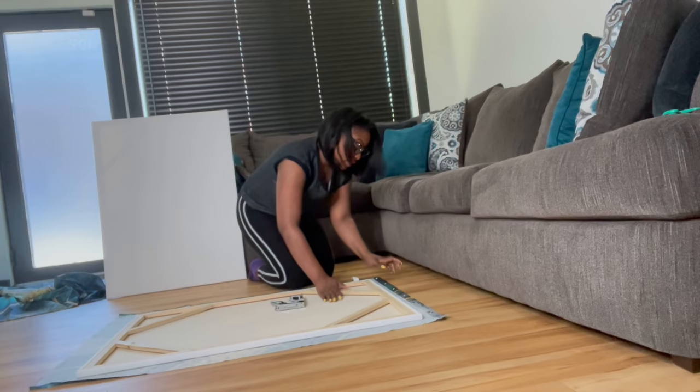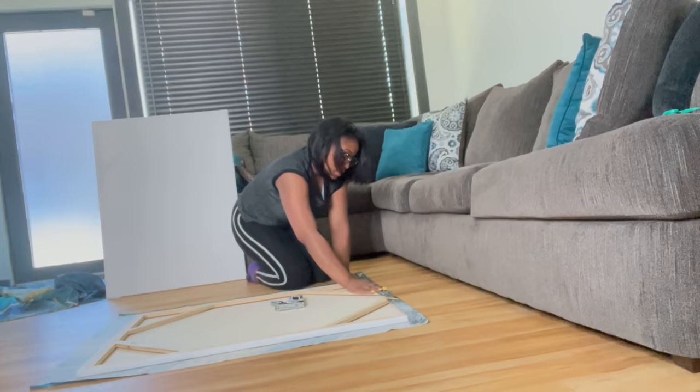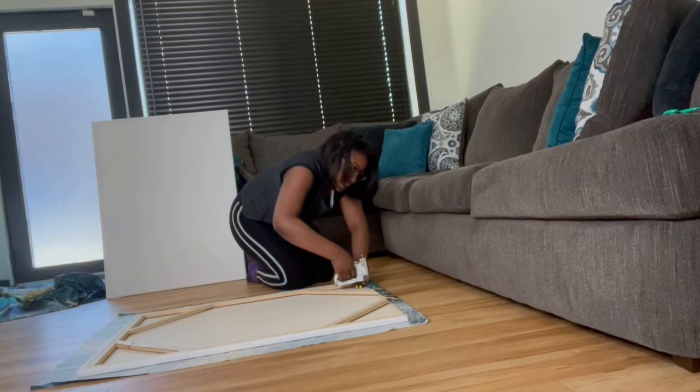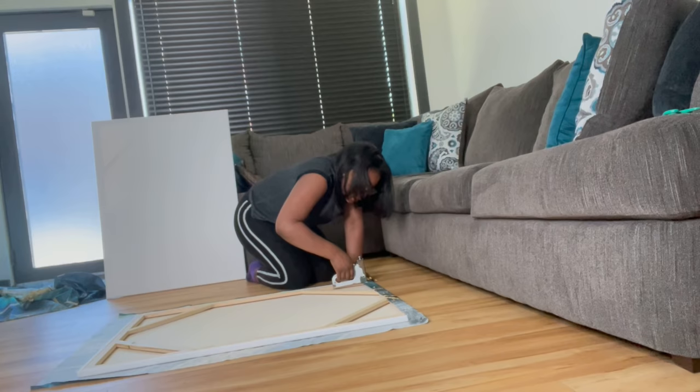I'm going to start at the top, fold it back, pull it just a little bit, and start stapling away. This staple gun is pretty loud as you all can hear. As I finish this first side, I'll show you all how close I stapled together.